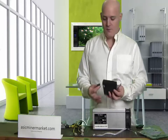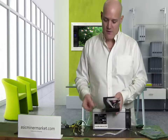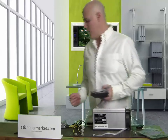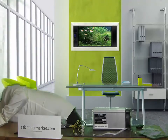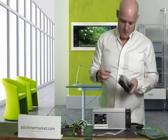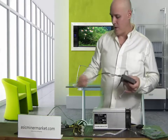I'm going to insert the 8gb SD card facing top up into the controller like so. I'm also going to add my network lead like so.